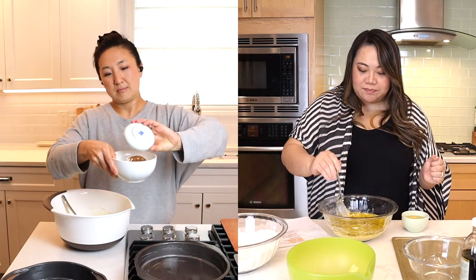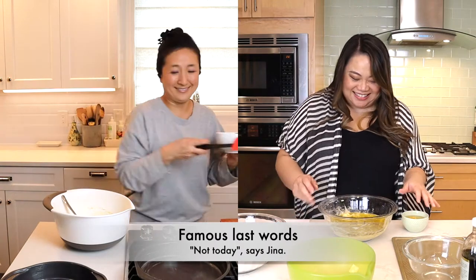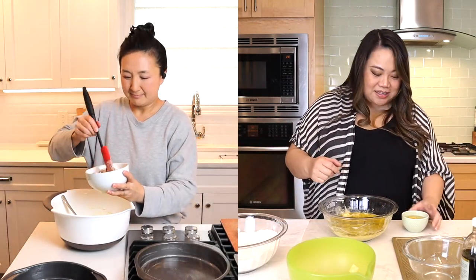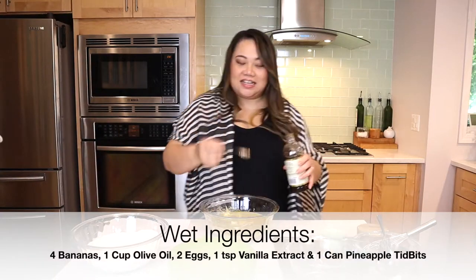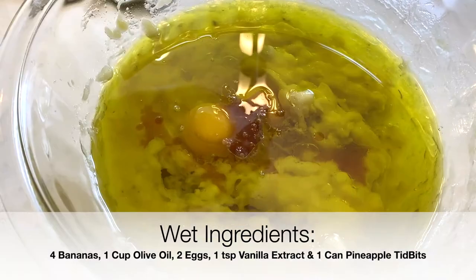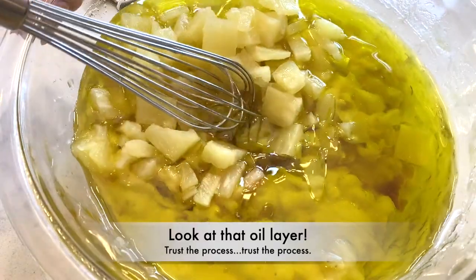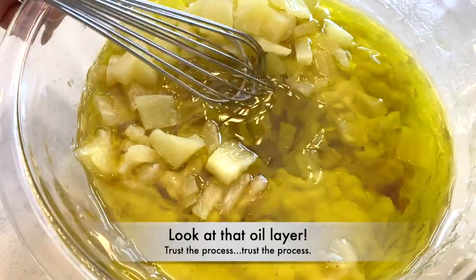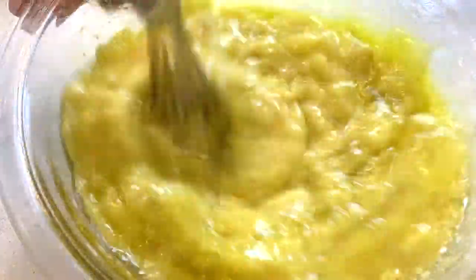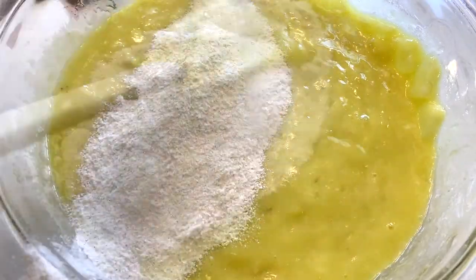No, no shortcuts in baking — this is how we mess up. Not today. So to your one cup of olive oil and your bananas, we're going to add in two eggs, a teaspoon of vanilla extract, and then we're going to mix away. Pineapple is going in too. To the wet batter we're going to fold in our dry ingredients in a couple of batches just so that it goes in nicely.